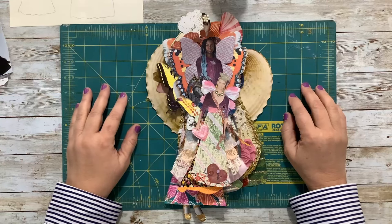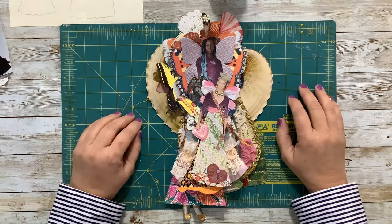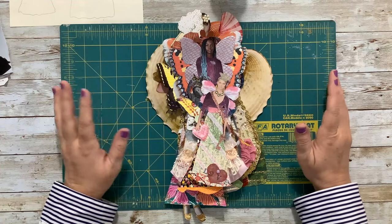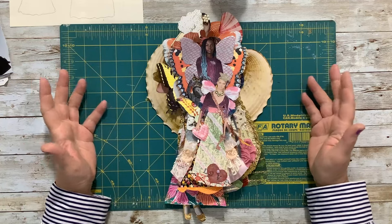Hi, I'm Jenny. Welcome to my channel where we focus on using ordinary materials to make beautiful things. Today I'm going to show you how I like to play with magazine images to make paper dolls.